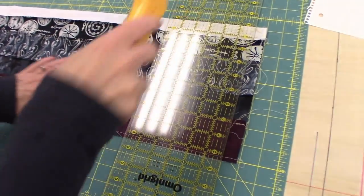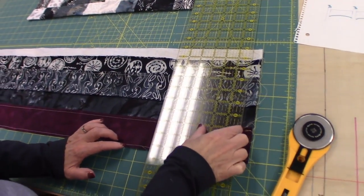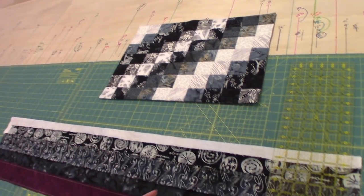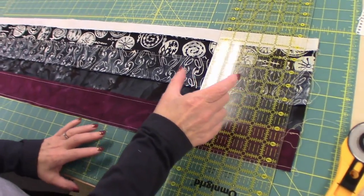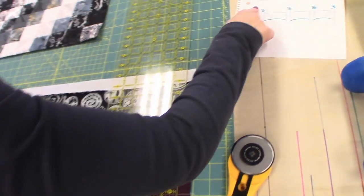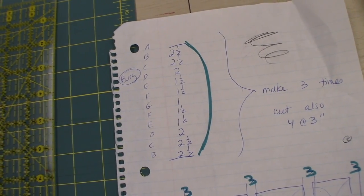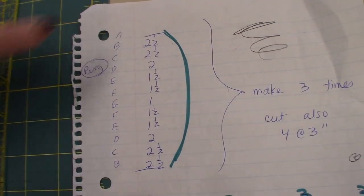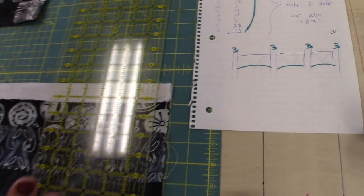We're going to cut this strip unit into patchwork strips. Now if they were all cut two and a half inches wide, it would turn out really nice — but we want to cut them different widths. I'm going to start with three inches, go to two and a half, then two, then one and a half — varying the width of the strips. I have written down what I'm going to cut, but you don't have to follow that exact sequence. I'm going to make three of these units, and then put one set of patchwork between and on the ends of the runner.